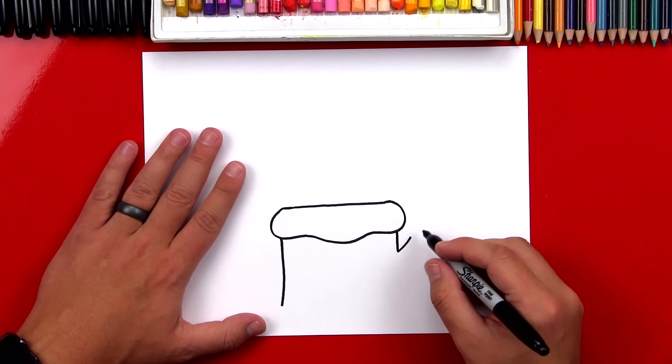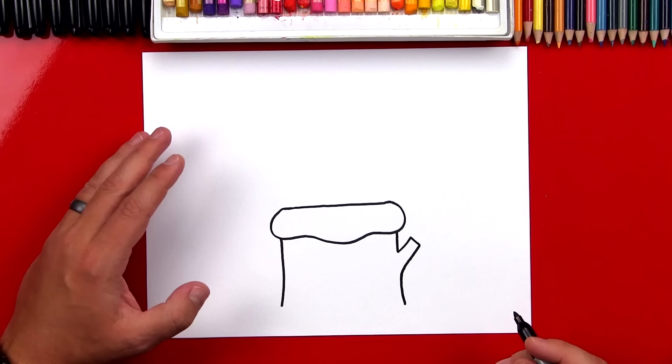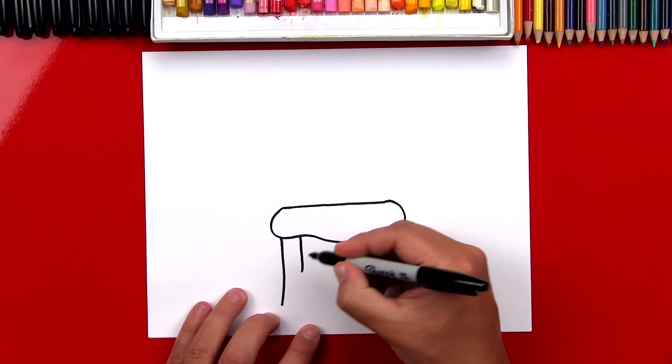So we'll draw a little line back up, then we can draw a short line back down, and then we'll draw the branch coming back in to the side of the stump and coming down. Now let's add a few texture lines to the side of our stump — this can be for the bark.